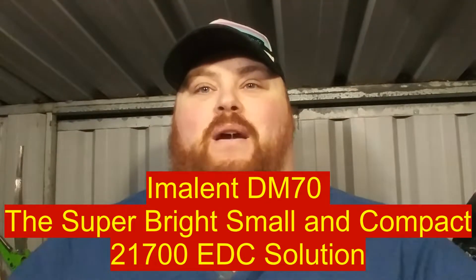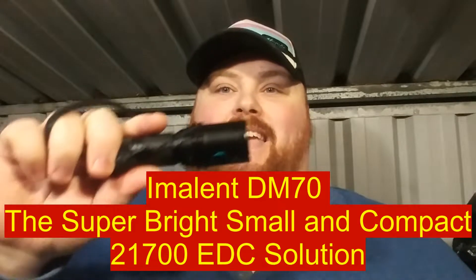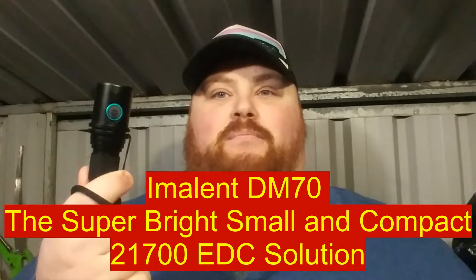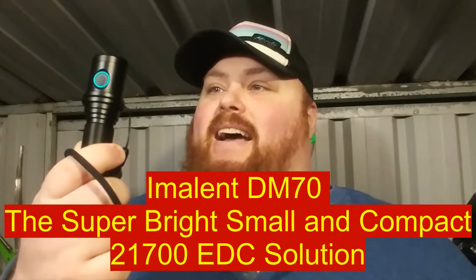Hey everyone, it's Chris here from Everyday Survival Gear and today we are reviewing the Immolent DM70. I've had this now for about a month. When did I put up the beam shots? Quite a while, and I'm just getting to the review now. After using it, I did actually EDC it for a while because it is probably the smallest XHP70 light I've got, and actually one of the smallest 18650 lights that I've got — which is funny because it doesn't actually use an 18650. Let's get the review started.